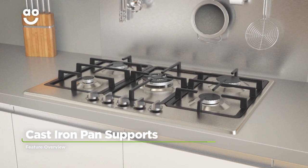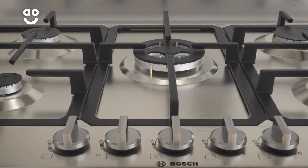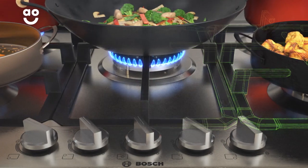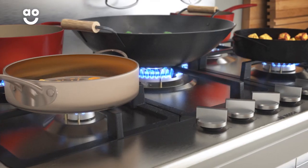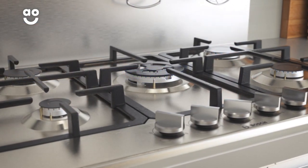Give your pans the support they need with this hob's sturdy cast iron pan supports. Because they're made from hard-wearing cast iron, they can shoulder the weight of your pans easily. When you want to cook up a feast, you can load up your hob with pots and pans without any worries.